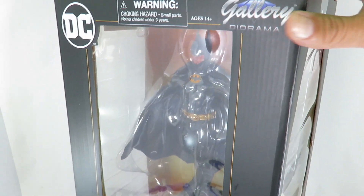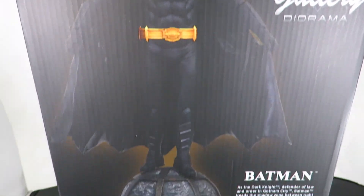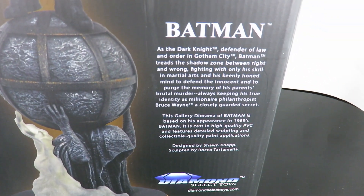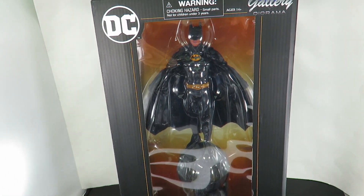So you can see it's a gallery diorama. Come to the side, it's got the open window. It's a fairly large package. This is what the figure is going to look like outside of the packaging. Got a really cool base there, and then there is a little bit of a read-up right there on the bottom right. But that's it for the package — I just want to get this guy out of the package and take a close look at this Batman gallery statue, and let's see if it's a pickup or a pass.